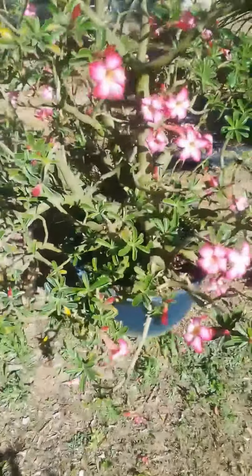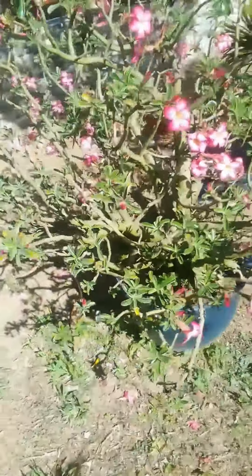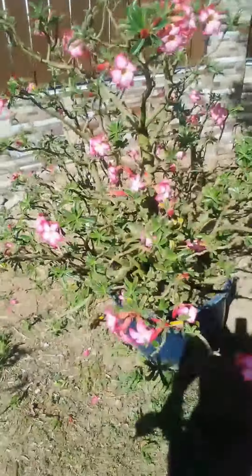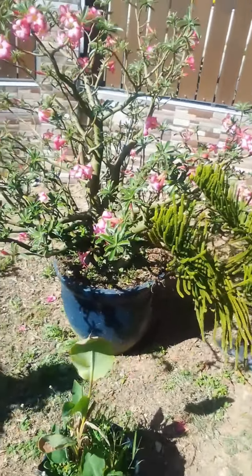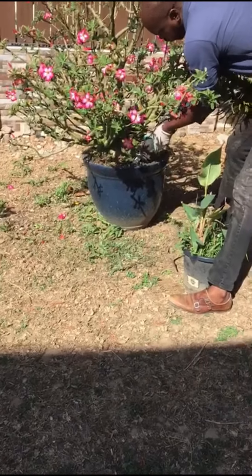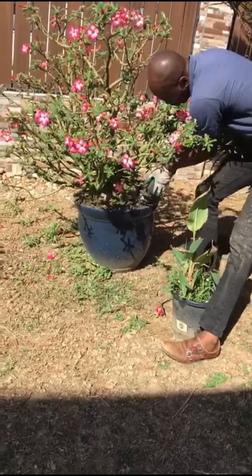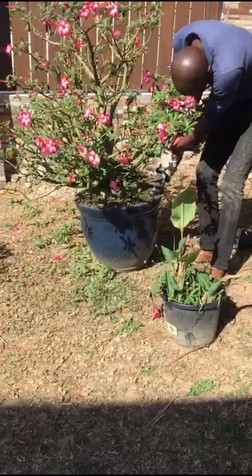Right now we're assessing the plan of attack. Normally when we do transplants we would lay the plant on the ground and slip off the pot. However, this particular plant, if we lay it on the ground, the branches would snap. So we decided to try to cut the perimeter of the soil and see if we could pull it from the top.